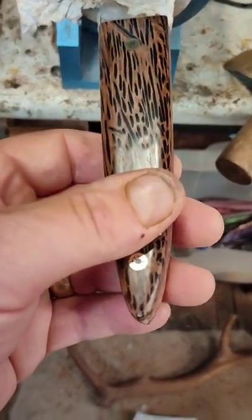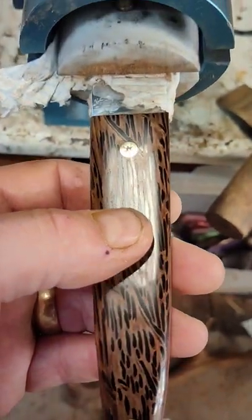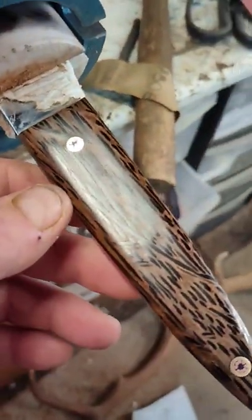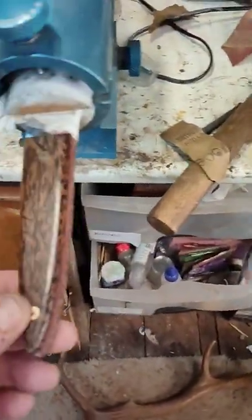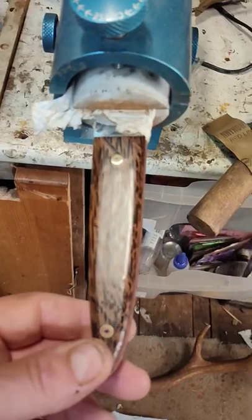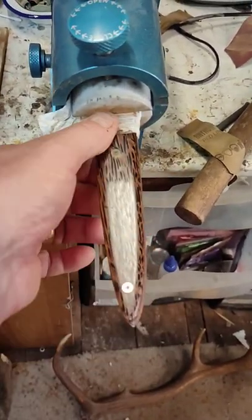The camera just doesn't focus. These are homemade pins — my own pins. I just love the textures in this wood. The shine doesn't really do it justice, so hopefully this gives you some idea of how it looks.